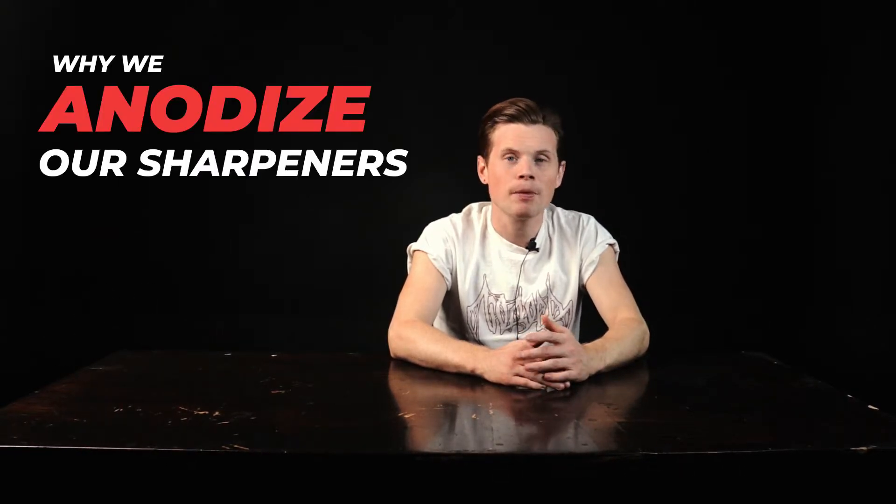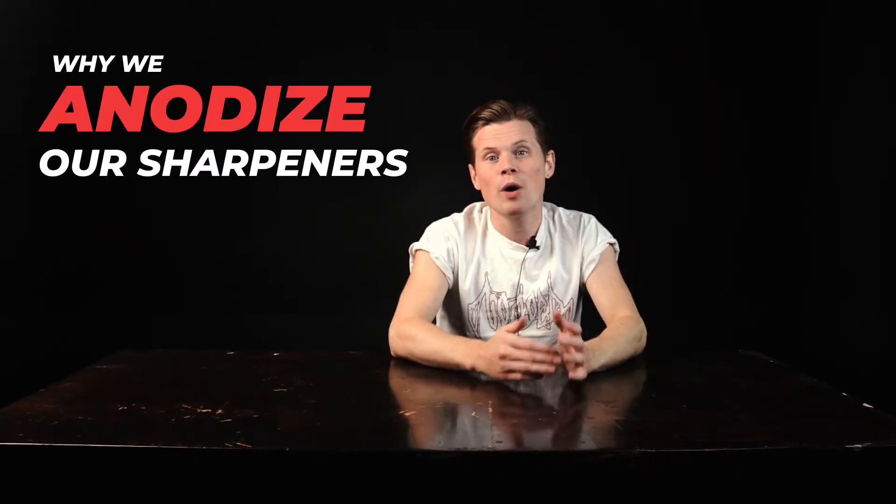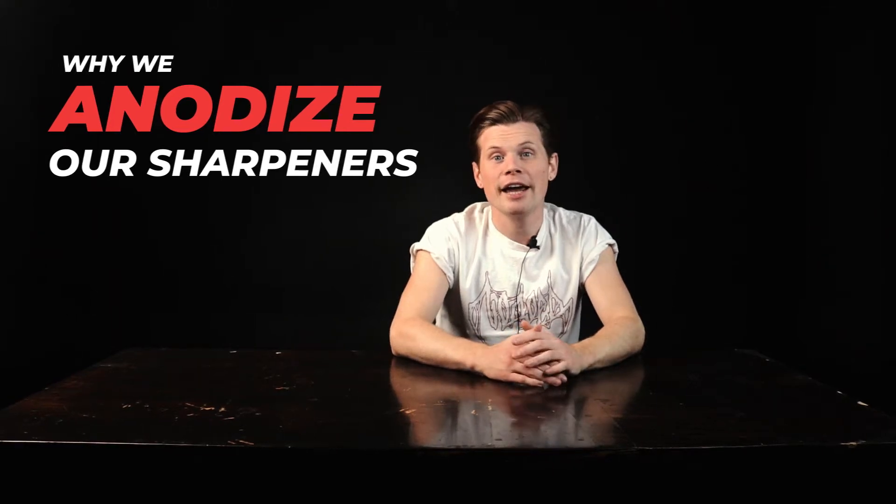Hey there, this is Nik from TeesProv. One of the most frequently asked questions we receive from our customers is why we anodize our sharpeners and components. In this video, let's find out what the anodizing process looks like and what we do it for.